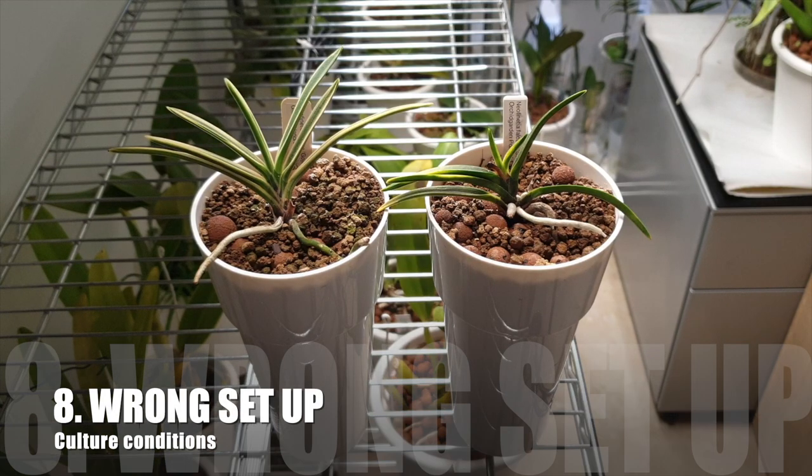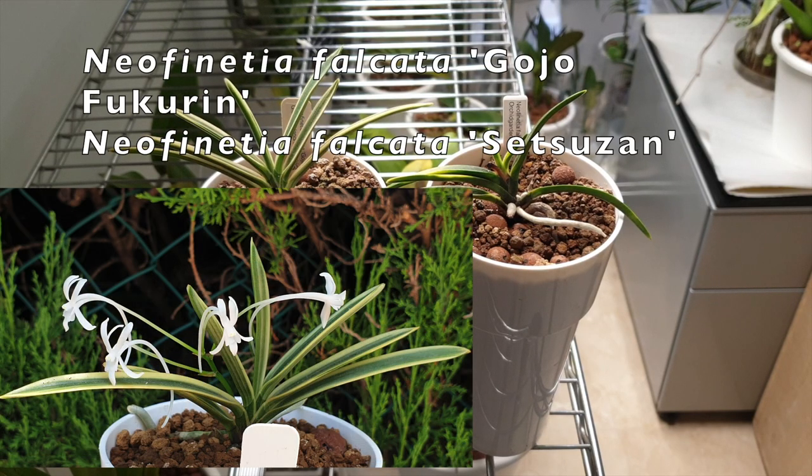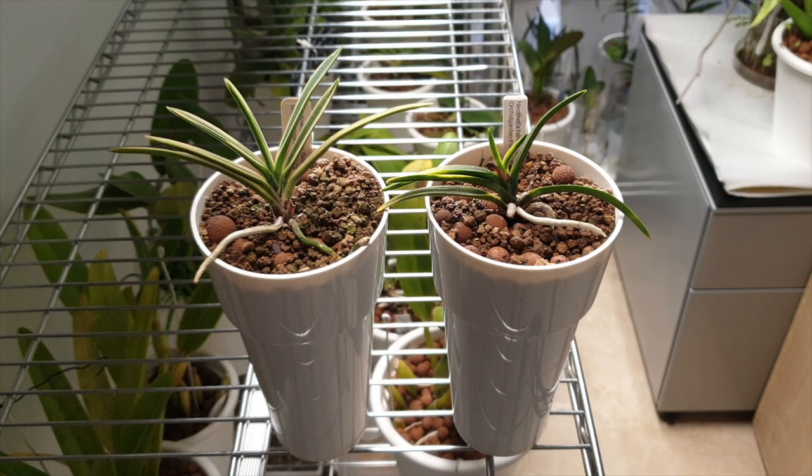If you get the setup entirely wrong, you will also be incurring stress on your orchid and even the leaves can come out smaller than the previous leaves. Once that mistake is recognized, it is time to change the setup and try something else to bring the orchid back to its normal vigor. These are two of my Neos — Goja Fukurine on the left and Set Suzanne on the right. I'm still trying to figure out how I want to incorporate the growing of Neos in inorganic media. To some degree it's working but they could be much more vigorous. So think of the setup, look at the orchid, check how the growths are going — check how the span of the leaves are working out. It's possible that the setup needs to be tweaked for the orchid to get back to its normal vigor.